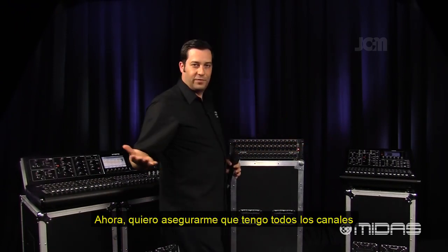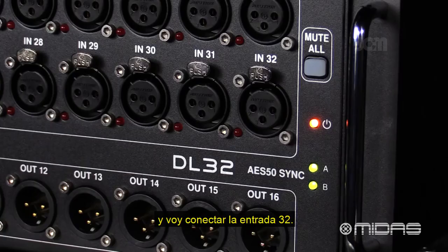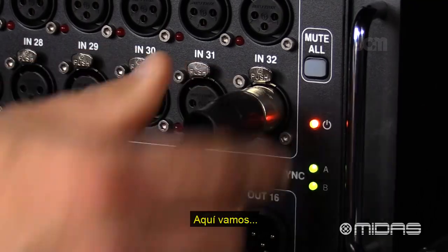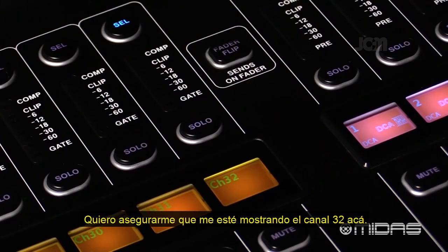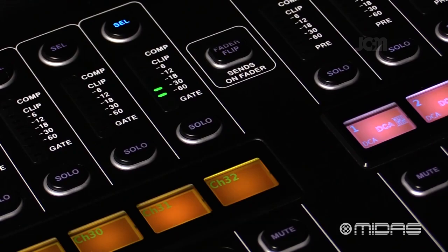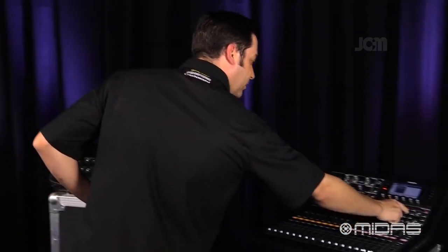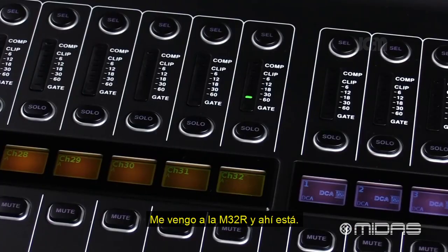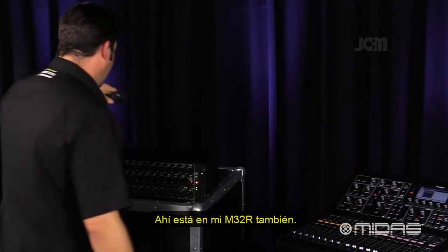Now I want to make sure I have a full channel count, so I'm going to skip to input 32. I can confirm signal is showing up on channel 32 on the M32, and coming over to my M32R — there it is, signal firing on channel 32 there as well.